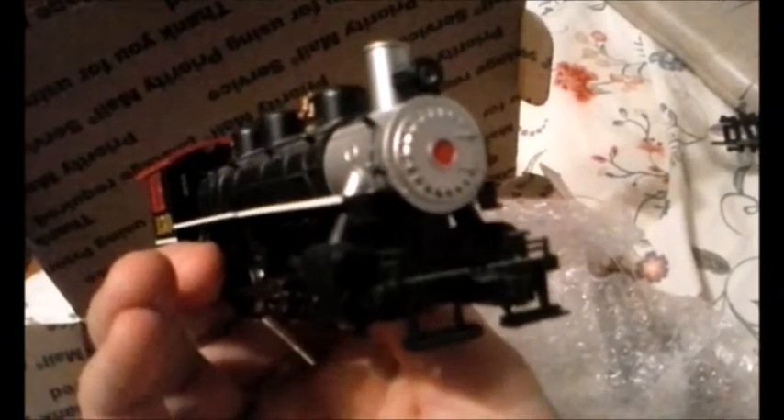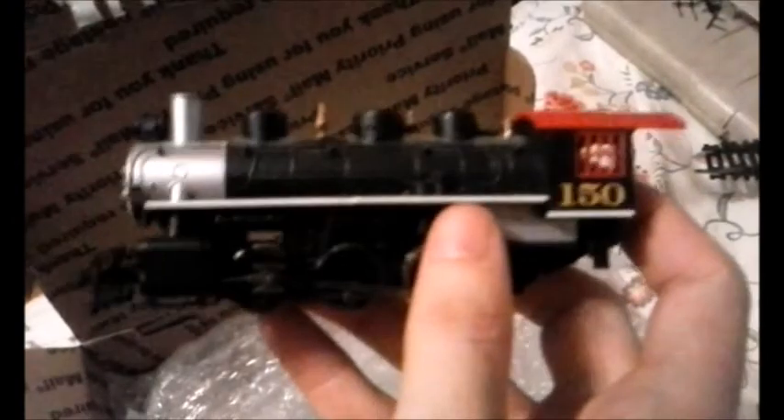This was probably split from a set, because that's the only way you can get this locomotive. Now let's get the tender car and caboose out. This is looking crisp, yet missing one lamp iron — but mine's missing both of them, so I'm not going to complain. I'm just happy to have the 150 again.